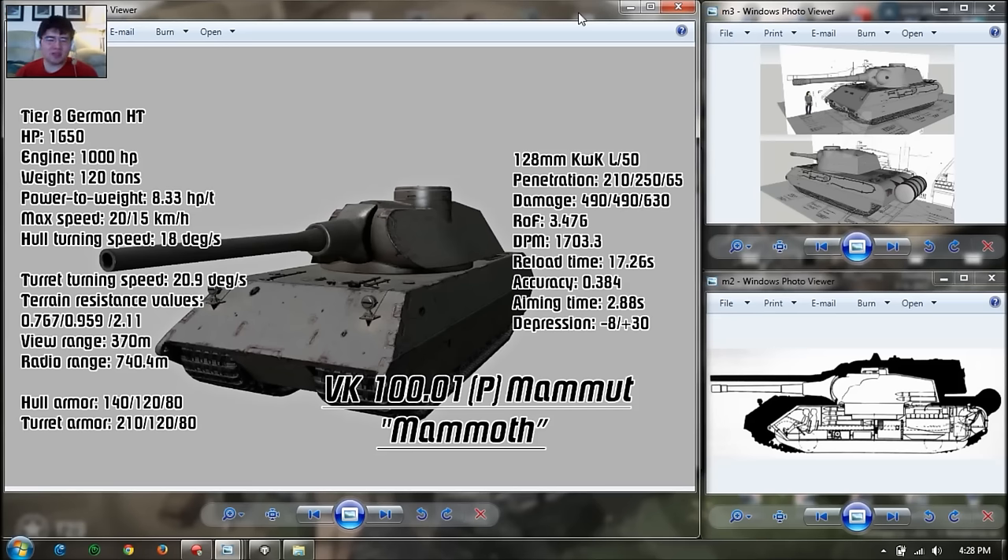Comparing it to tanks like the T-34 or IS-6, those are not bunker-like heavy tanks. This is a pure bunker heavy tank — there's no premium tier 8 that's like a bunker tank other than the KV-5, but the KV-5 has less of a bite because the gun is not as big. That's the main difference.